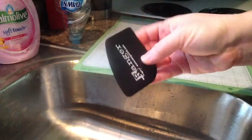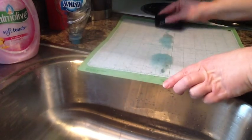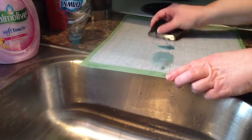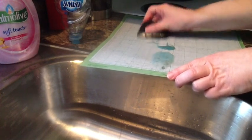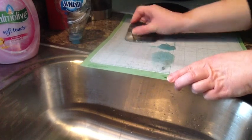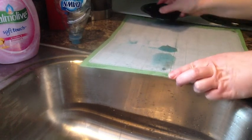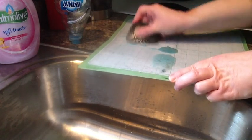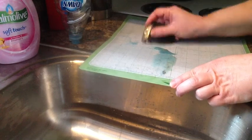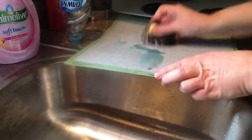I'm using an old Tim Holtz scraper that I picked up at a scrapbook store a long time ago. You can also use a hotel room key — just work it across your mat to remove and scrape the goo, and it's coming up really good. You can see how that's clearing off the mat.